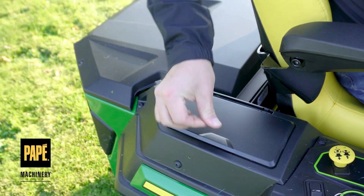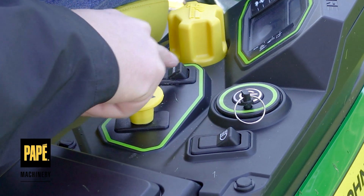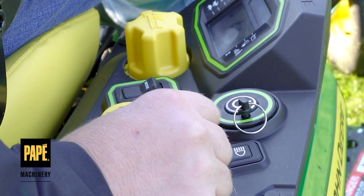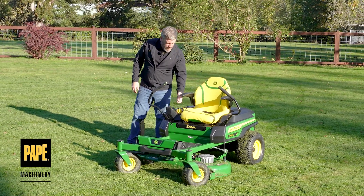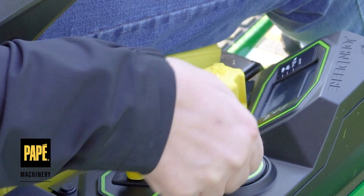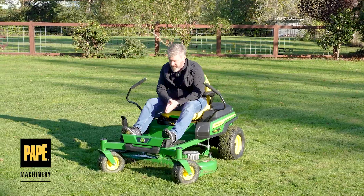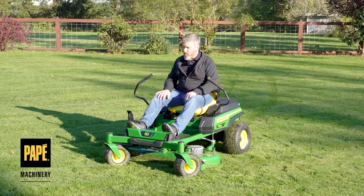There's a full digital instrument cluster. I have the ability to select my deck height with the dial and the foot pedal, plus a mode button for turtle, rabbit, and bagging mode. An electronic switch engages the blades. The on/off button is a rubberized push-style button, and it also has a new smaller magnetic key. When I'm sitting in my seat, I can look right in front of me and see a great liquid crystal display showing battery life remaining — I can just glance down and see where my battery is sitting.